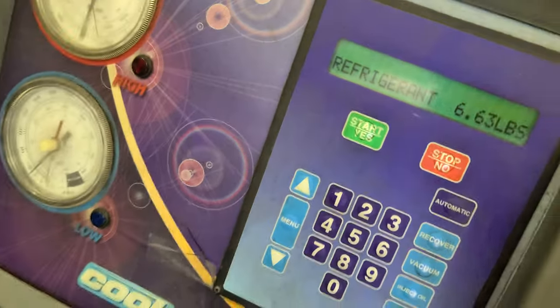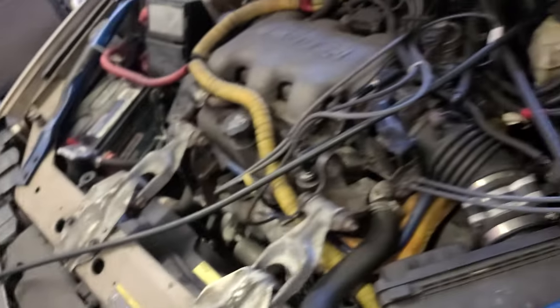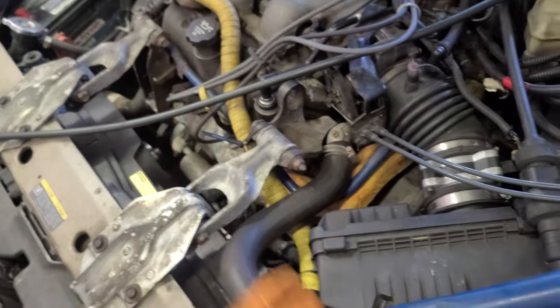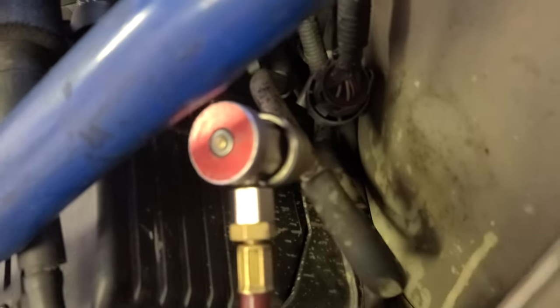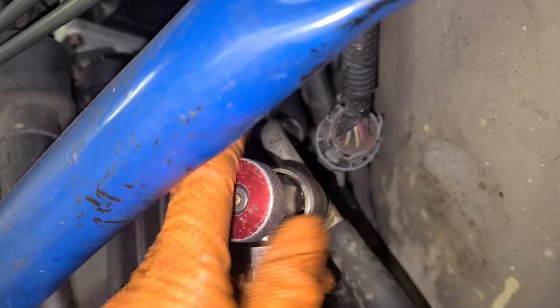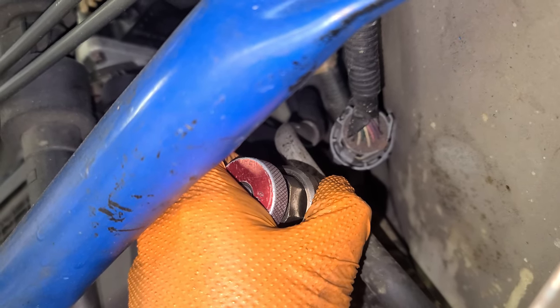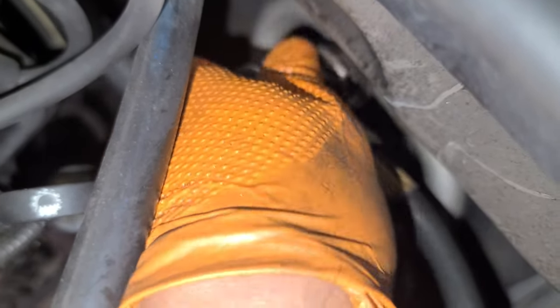I'll turn off the machine, just like that. You can keep it connected if you want, but I need to lift the car so I can reach the bottom bolt that holds the AC compressor. To disconnect the hoses, just do it counterclockwise, all the way, then pull it back — that's it.